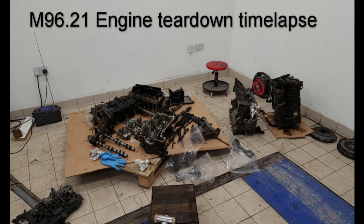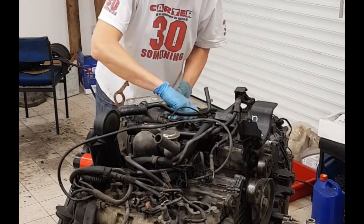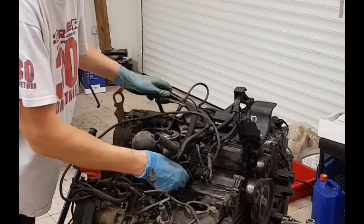I'm going to do a teardown of the engine in the video and then at the end I'll show you some pictures to show the problem. Unfortunately the battery on my phone died towards the end, so the very last section of taking the block apart isn't shown. I've mounted the engine on the engine stand. The first thing I'm removing here is the oil cooler, then moving on to removing the wiring loom and various other parts on top of the engine.